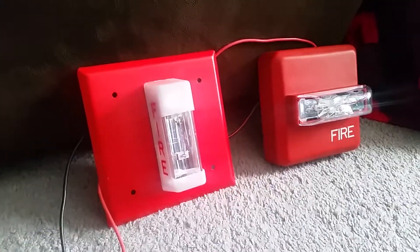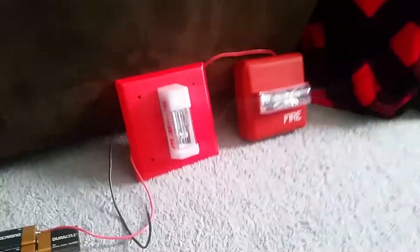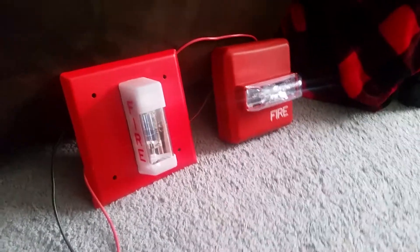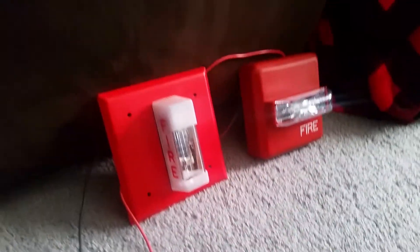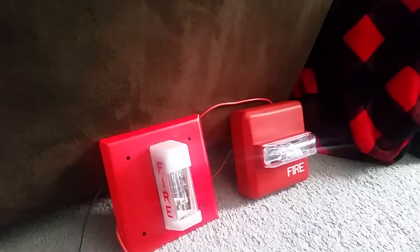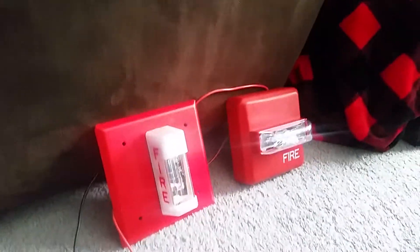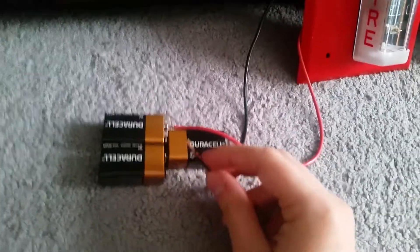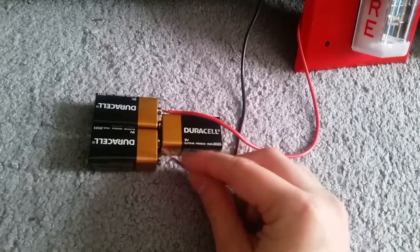I have them running off two 9-volt batteries and I tested these off camera — it was really awesome. Are you guys ready for these strobes to flash? I've been rambling for about five minutes so enough talking — let's get on with the test. Three, two, one.